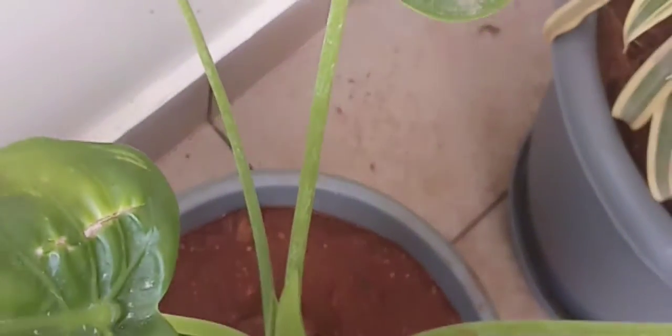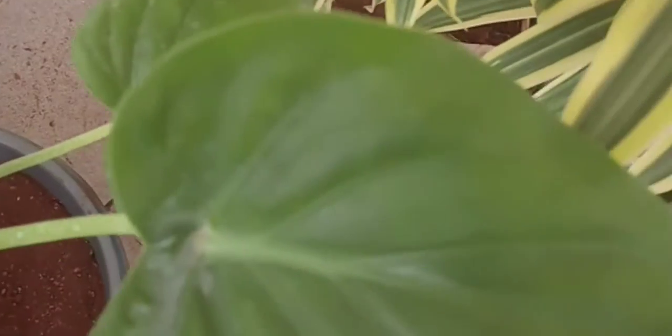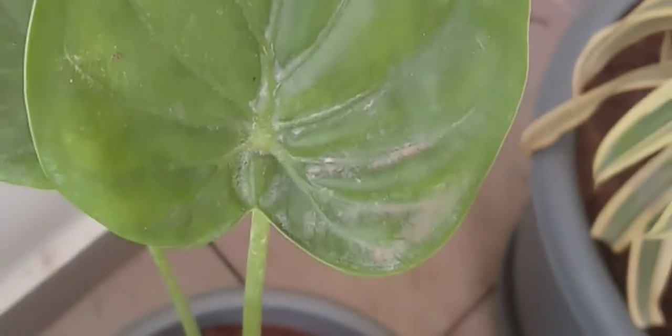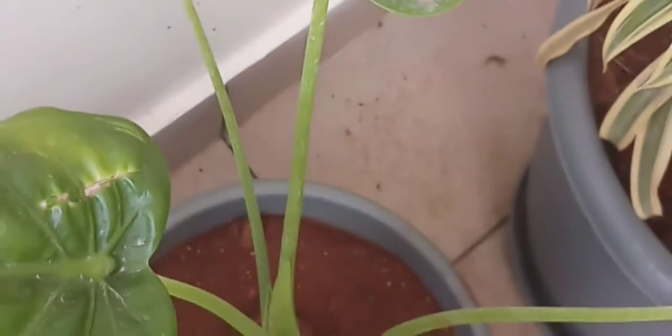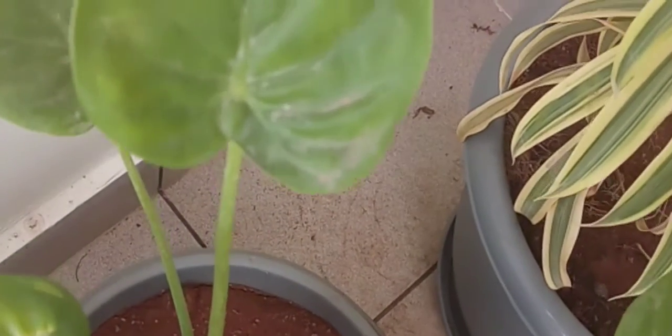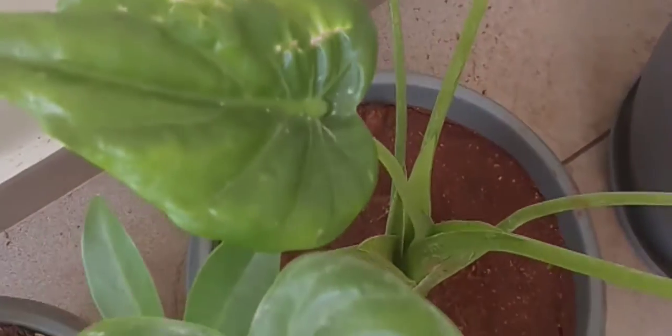Coming to the soil: the soil must be porous and well-drained. You can mix garden soil, coco peat, and sand in a 30-30 ratio and prepare the soil for the plant. Please check that the soil must be well-drained.